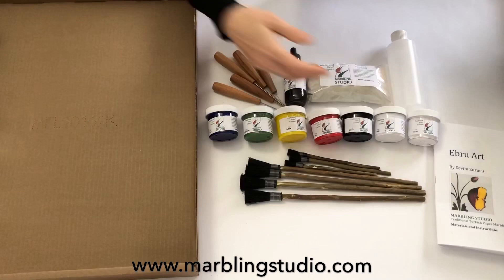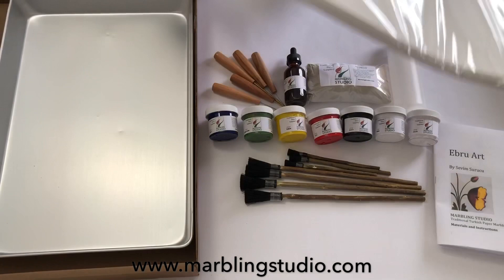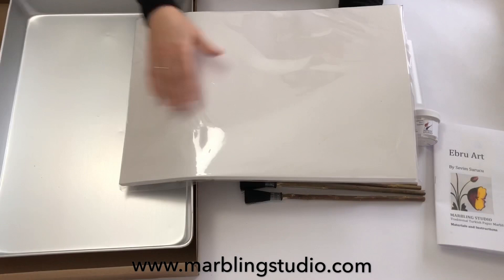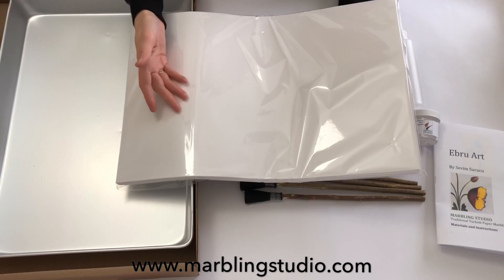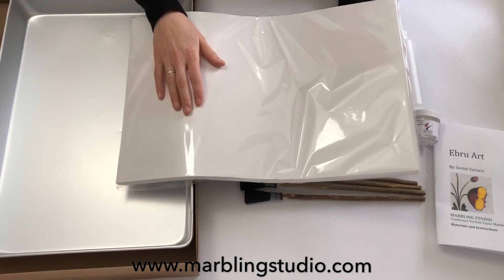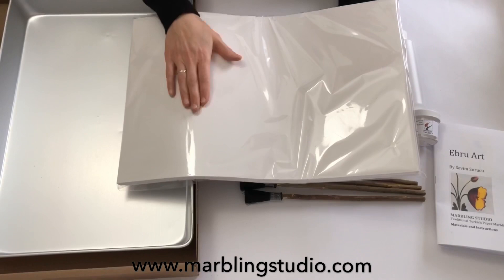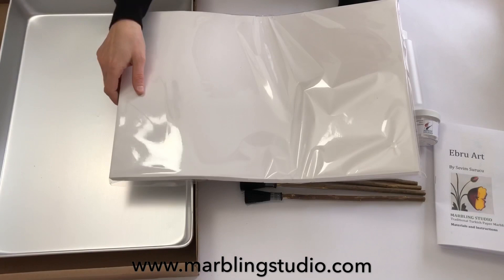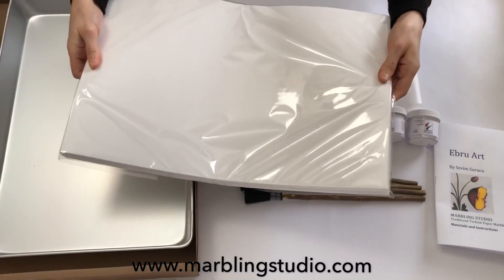Paper should be good quality and acid-free. Using good quality paper is very important — any polished paper will not absorb the paint, so your paper must be absorbent. You can use any size tray and any size paper for marbling, and also any color or textured paper — you'll get completely different effects with different colors and textures. You can purchase economic or professional grade white, ivory, or black Ebru papers from MarblingStudio.com. The set includes 100 sheets of 12 by 18 paper.